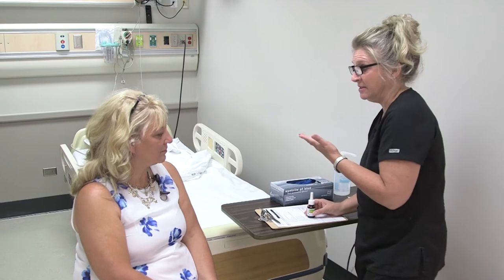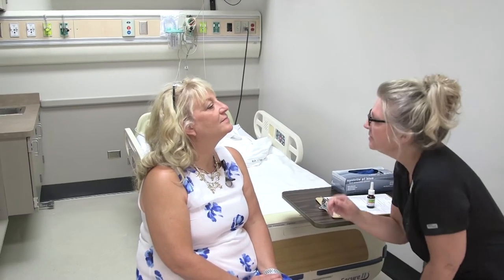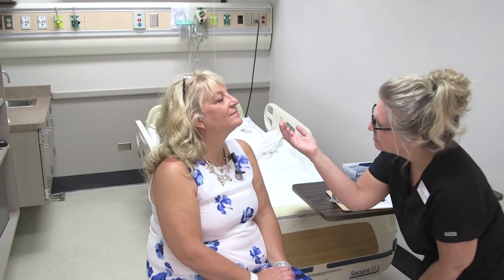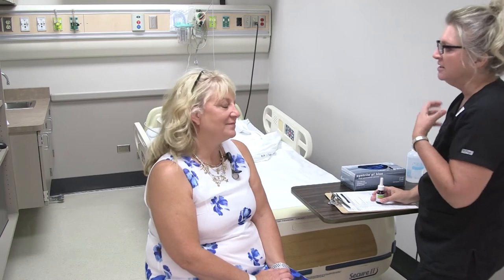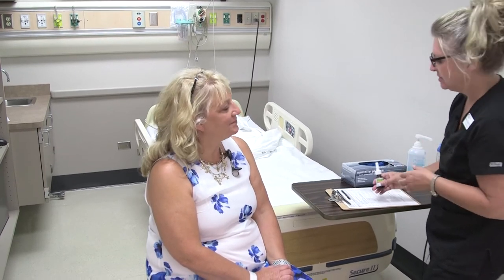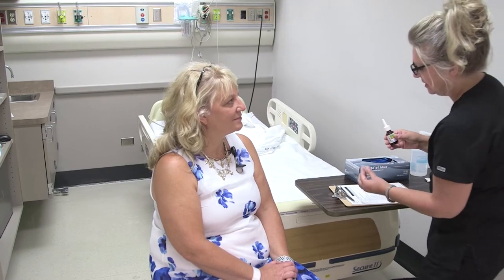Before we begin, I need to do a quick assessment of your nares. I have my pen light over here. I'm looking for any gross swelling, redness, or drainage — looks really good. Do you feel congested at all? Okay, so this is appropriate for your allergies.